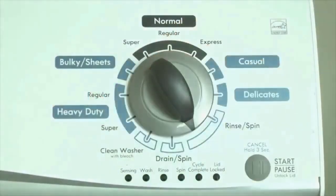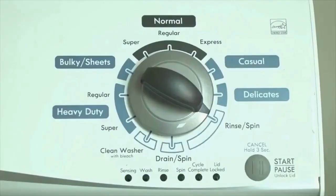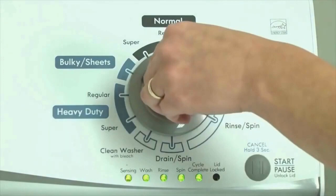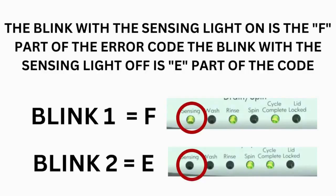Now we need to retrieve the codes. Follow these steps to display the error code lights. Step 2: turn the control dial 1 click clockwise, then press the start button — now you are reading the error codes. From here, turn the control dial 1 click clockwise to display the first saved error code. Just the sensing light flashes if no error code was recorded. If this is happening but there is still an issue, you will need to watch our other video. The control displays up to 4 error codes.